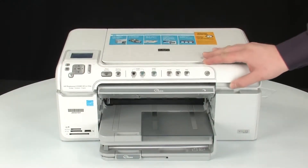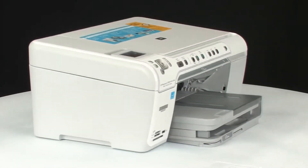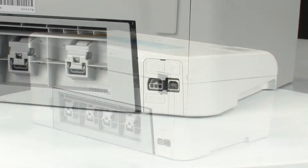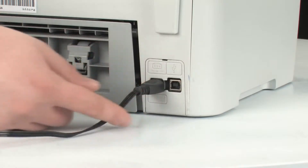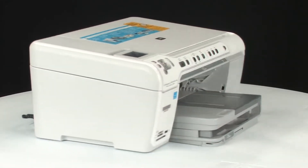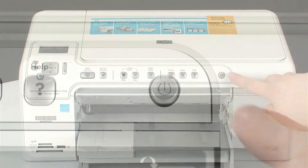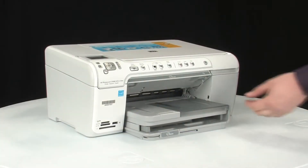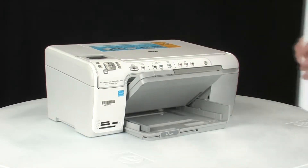Use a flashlight to make sure you have removed all the small pieces of paper from inside the printer. When you've removed the paper, close the top cover. Go to the back of the printer and plug the power cord back in. Go to the front of the printer and press the power button to turn the printer back on. Finally, load the paper and adjust the guides so they're snug against the stack.